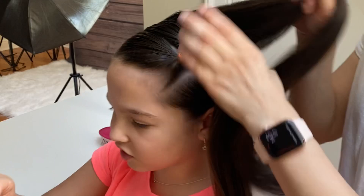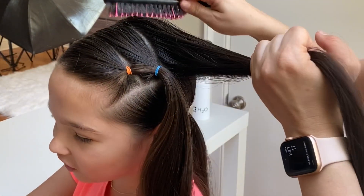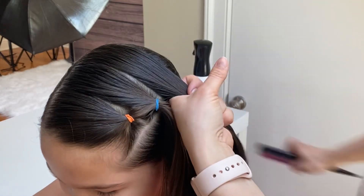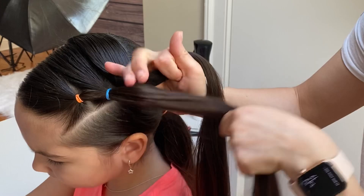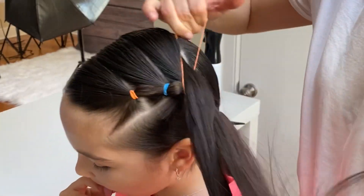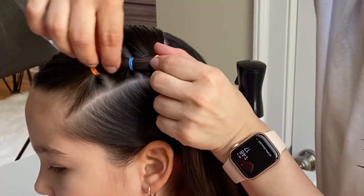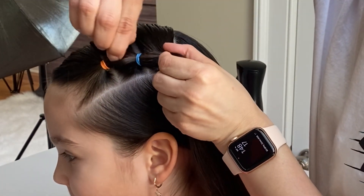Brush out your last section and again combine it with the previous ponytail and tie it with an elastic, keeping the ponytail close to the part line. Now I'm gently pulling the hair out of the bubble to create the round shape.